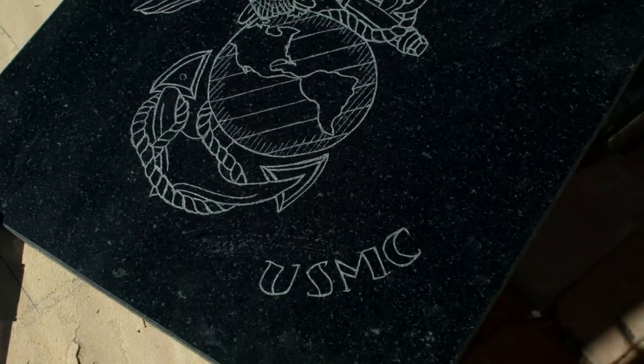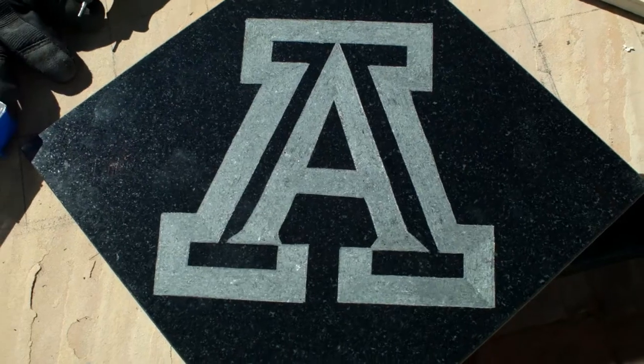If it's a military symbol, lettering, or sports logo, those get stenciled, and those are the only things I use stencil on. Everything else gets free-handed.